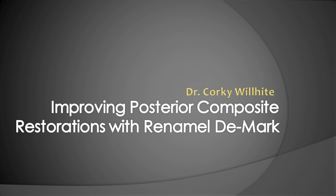Hi, I'm Dr. Corky Wilhite and welcome to Cosmonent's Tip of the Month. This month we're going to be talking about using DMARC to improve your posterior composite restorations.